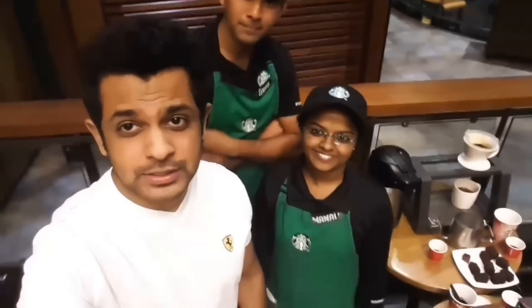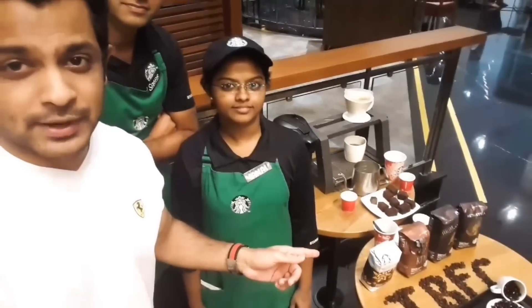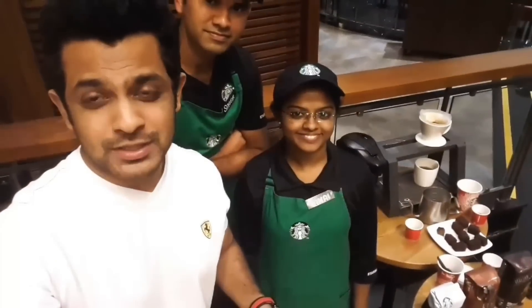I'm standing with Sagar and Manali — they are both employees who have been working with Starbucks for a very long time. Today they're going to introduce us to a coffee tasting method called the pour over method. They're also going to introduce us to their different coffee brands which are on the table right now. Let's see how the vlog goes.